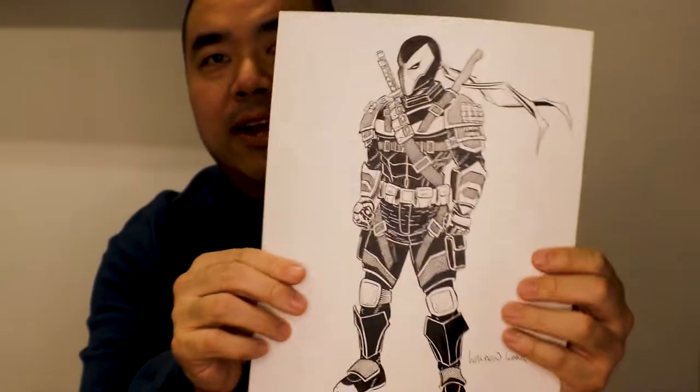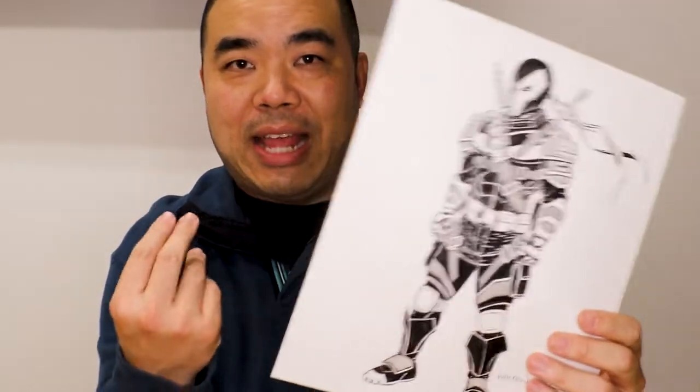So there you have it — that's me drawing this Deathstroke piece. I hope you enjoyed this video. Check out my website at waldonwongart.com and my Patreon page. Please like, share, and subscribe, and hit the notification bell so you're one of the first to see new uploads. Tomorrow I'll be doing another Inktober piece — I have a two-page list of character suggestions from viewers, so thank you all for your suggestions.